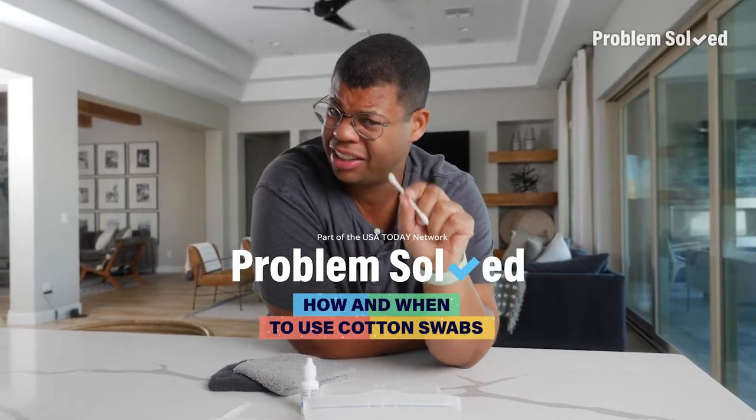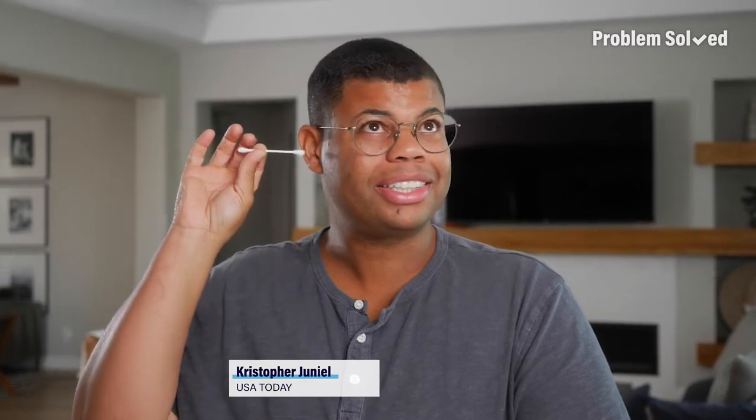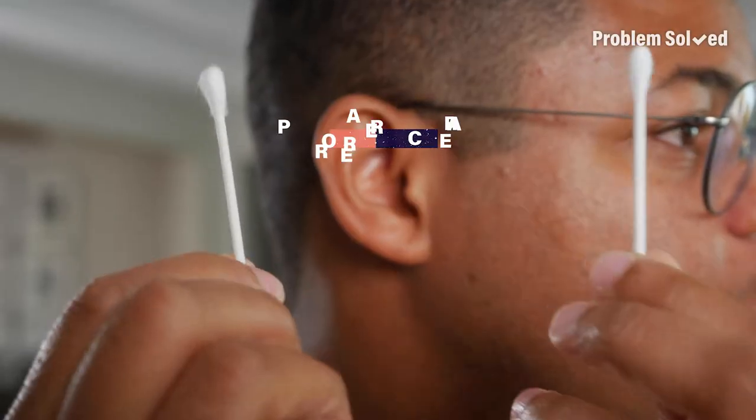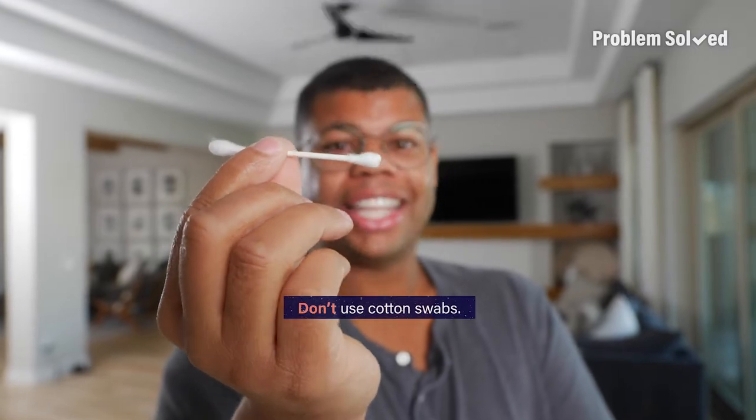Legend has it that you use these to clean inside your ears, and it can be so tempting — I mean look at them, it just seems so perfect. Here's the right way to care for your ears. The problem with these little things is they can push earwax deeper into your ear, which can result in impacted earwax, which is painful and sometimes difficult to remove.